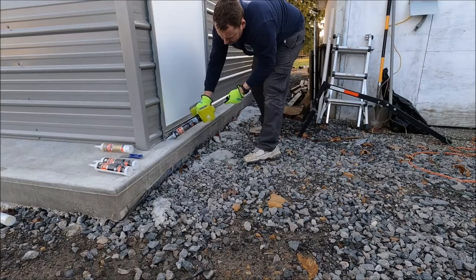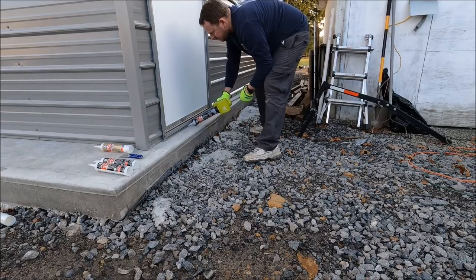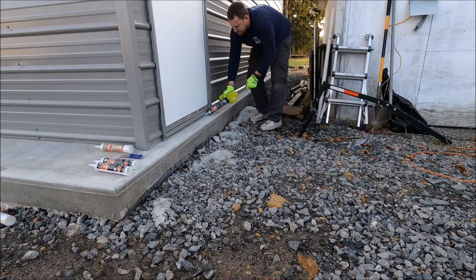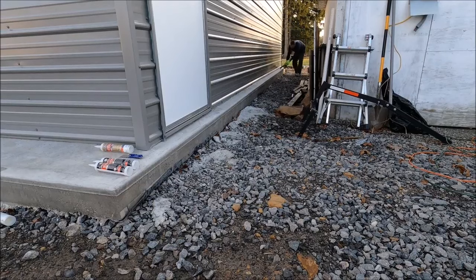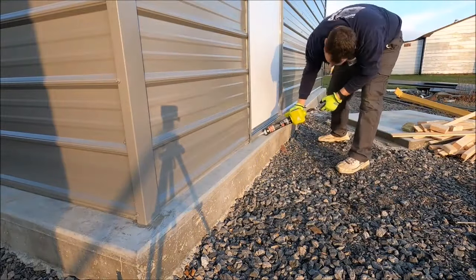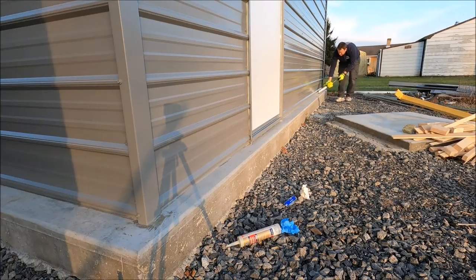I caulked around the building so I wouldn't get any water underneath the walls, but these doors leak like crazy. I've been working on them periodically trying different things to get them sealed up and for the most part nothing is working. Honestly, these doors probably would have been a deal-breaker if I would have known they were this bad. The only real buyer's remorse I have are these doors and in the future I'm probably going to try to do something different.